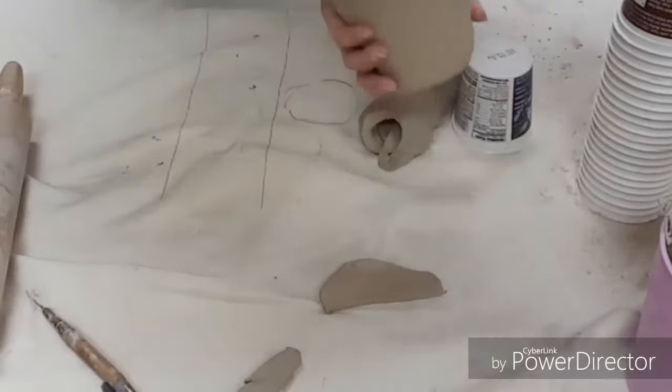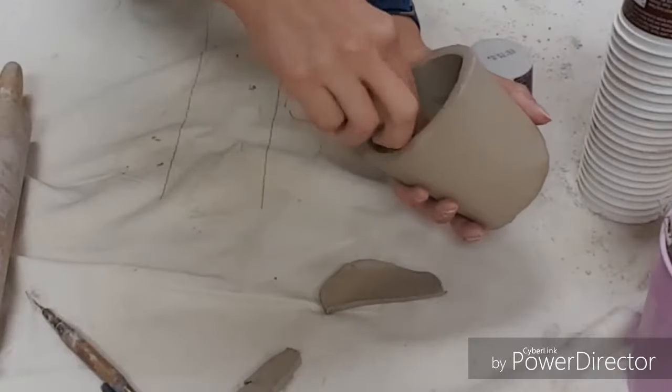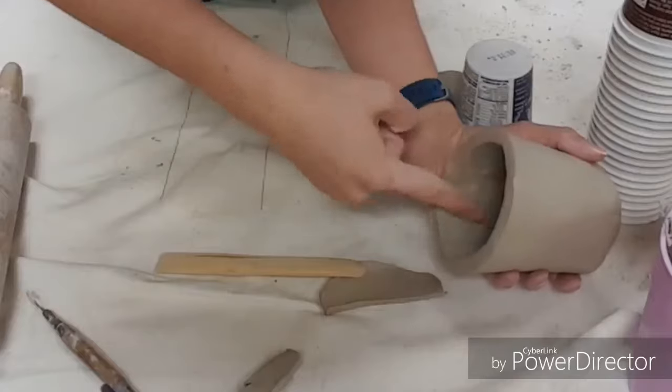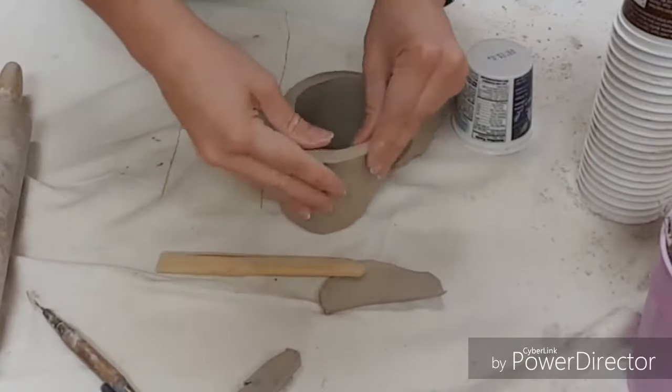If your finger is not long enough, you could always grab a wooden clay tool, just stick it in there and it'll do the same job. And I can smooth the upper edge.